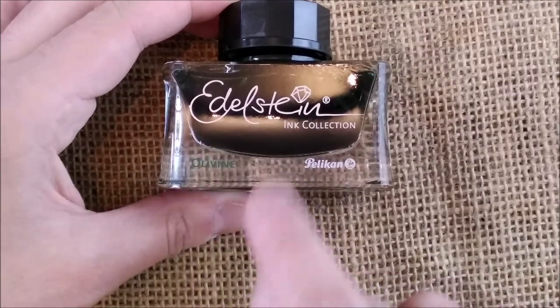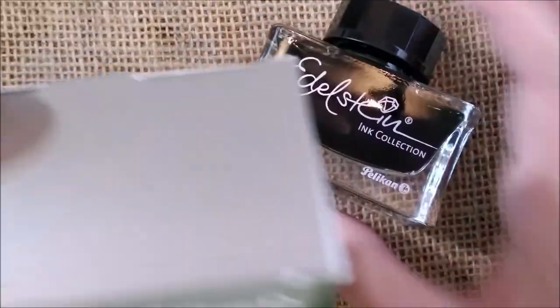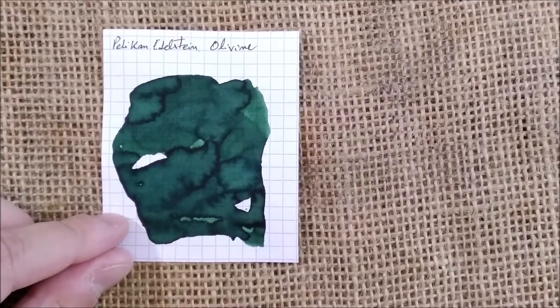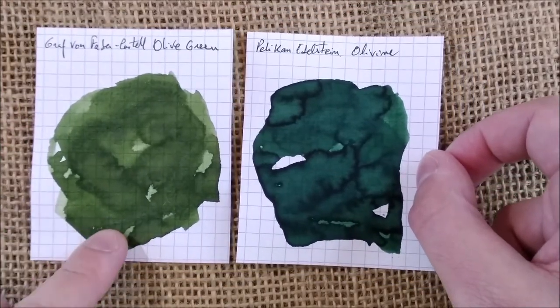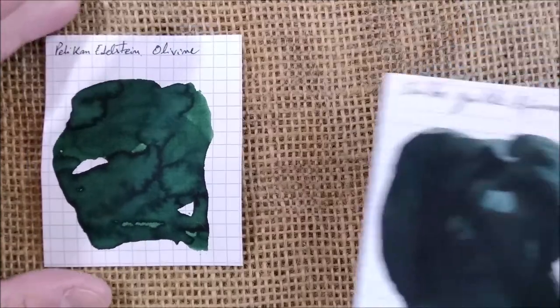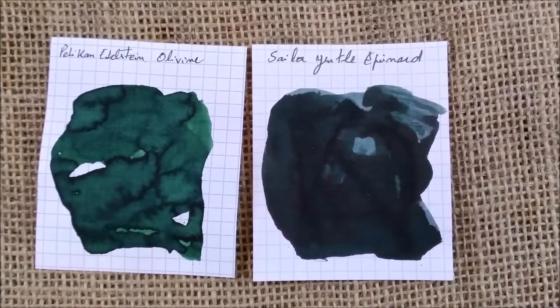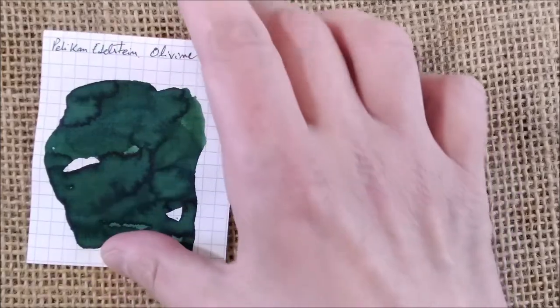The next ink I swatched was this one. This is the Pelican Edelstein Olivine. It comes in a box and the bottle has 50 millilitres. So the Pelican Edelstein is this ink with a very interesting color. First I want to put it side by side with the Graf von Faber-Castell olive green — there is nothing in common except they are dark green. If I had to compare it with some other color I already have, it would be with the Sailor Gentle Epinard which has a similar bluish tone, but it is very different.